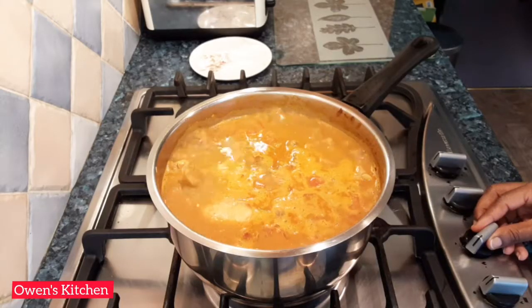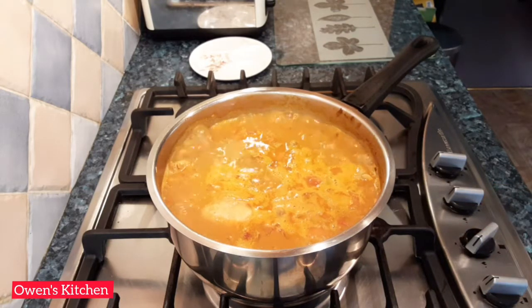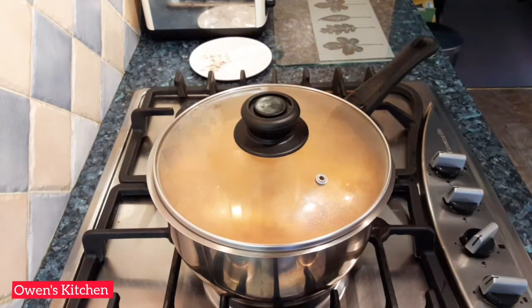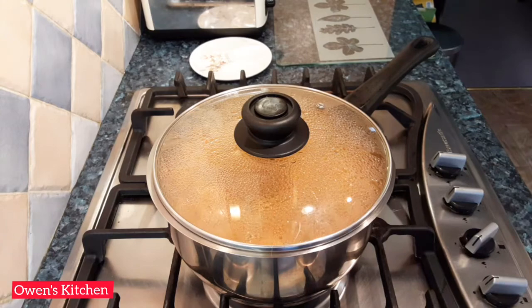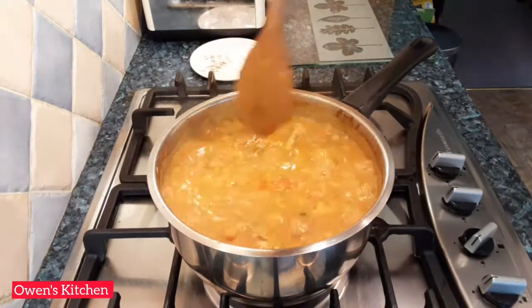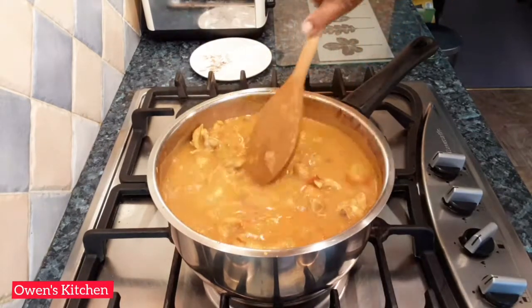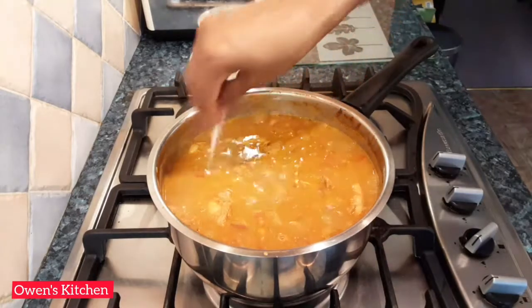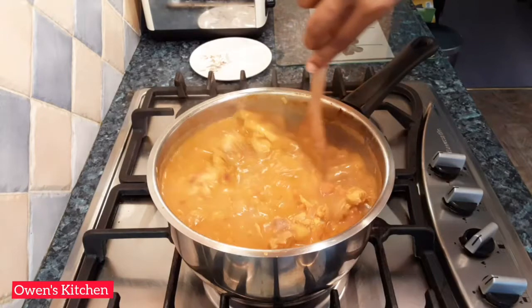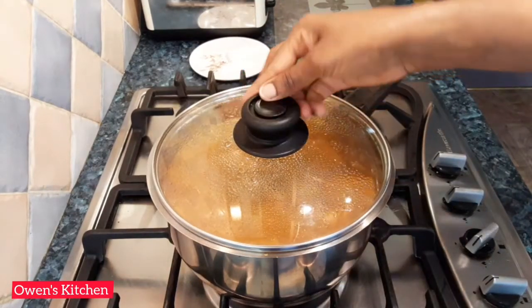Now bring the heat down and let it simmer and cook for about 30 to 40 minutes or until the chicken is tender. Put the lid on and stir in between. This is 15 minutes later — give it a good stir, add some salt, put the lid on, and continue to cook.